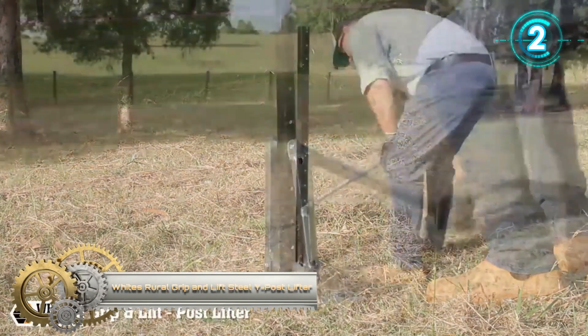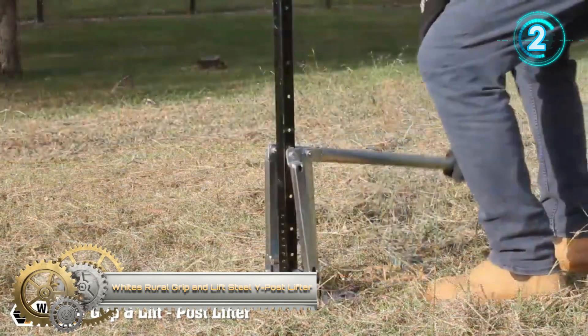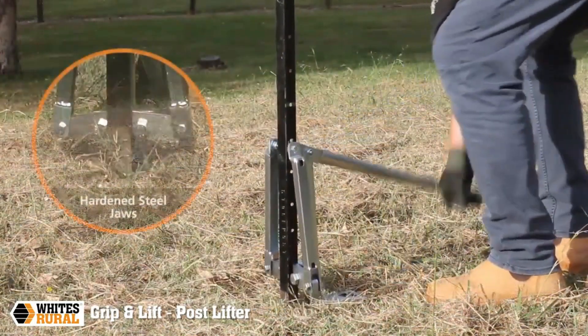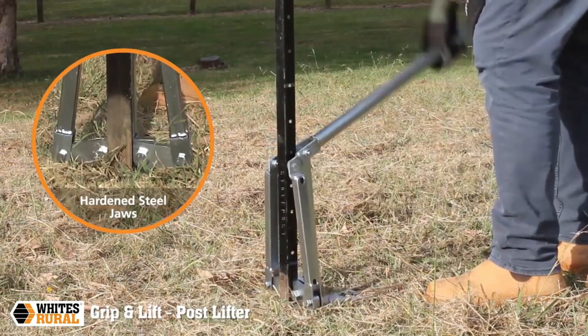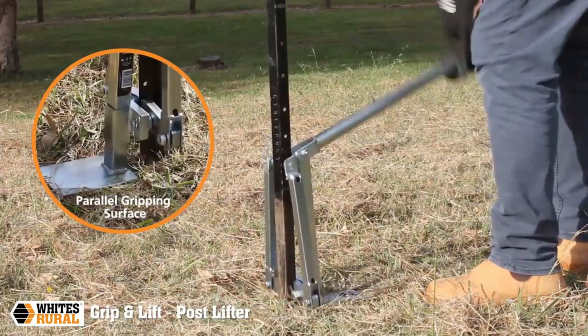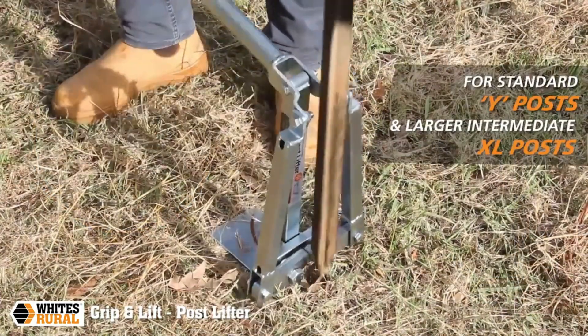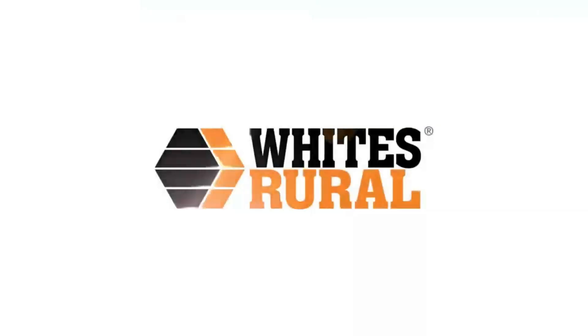White's Whorl Grip and Lift Steel White Post Lifter. White's contractor grade post lifter is designed with hardened steel grips and a parallel gripping surface for easy removal of steel posts from the ground for reuse. Made with galvanized steel and high-tensile bolts, it suits most fence posts.